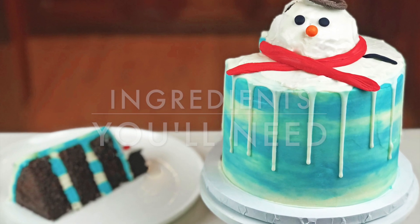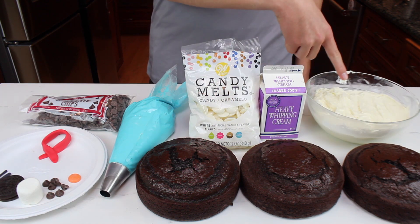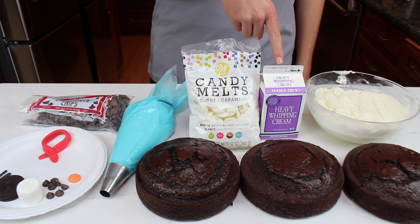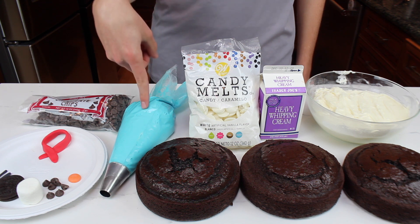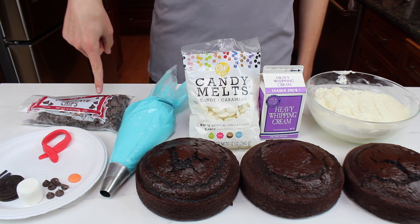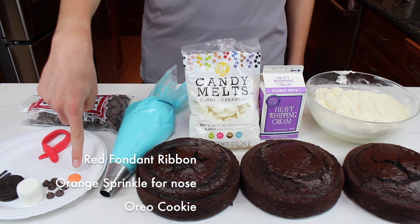Here are the ingredients you'll need: three 6-inch chocolate cakes, vanilla buttercream, heavy whipping cream, white candy melts, blue vanilla buttercream, chocolate chips, and a bunch of assorted decorations that are listed on the screen.